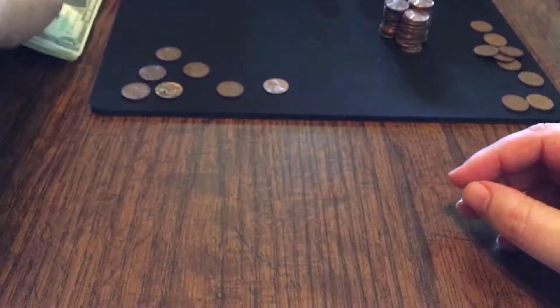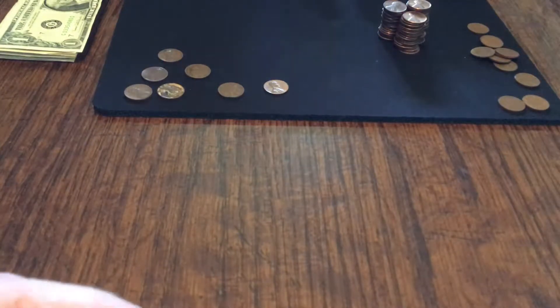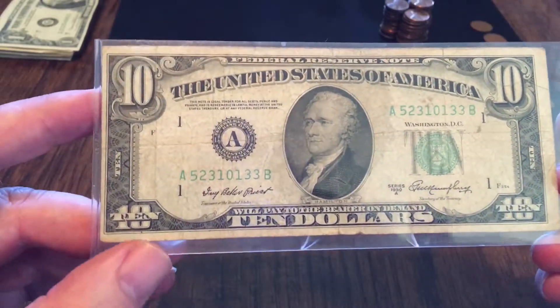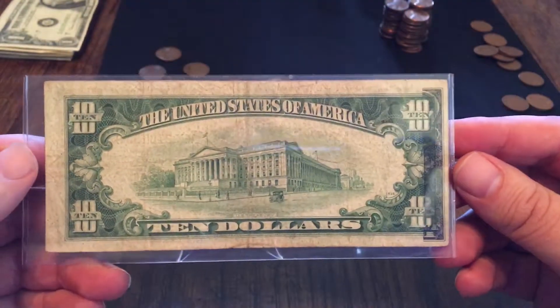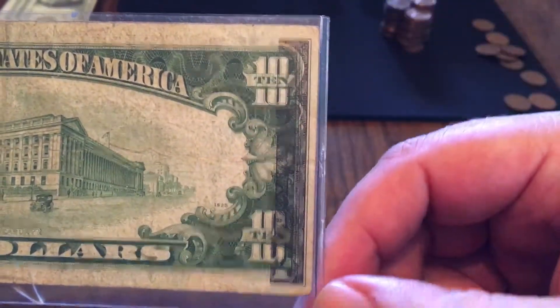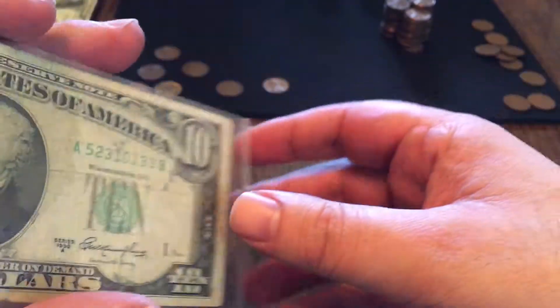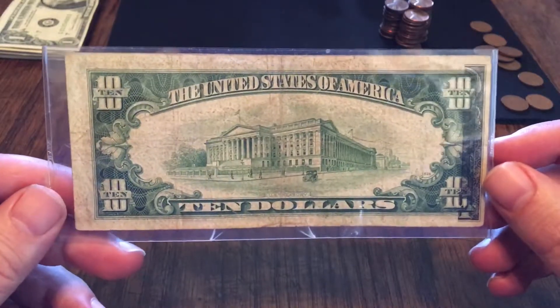So that's what I found out of this week's pickings. Now let's see something from my safety deposit box. I found the last of my errors, so this will finish off my error series. Let's start with this bill right here. This is a $10 bill from 1950. It's in pretty rough shape, but it had a very interesting error. I had never seen something like this. This particular error is on the back of the bill.